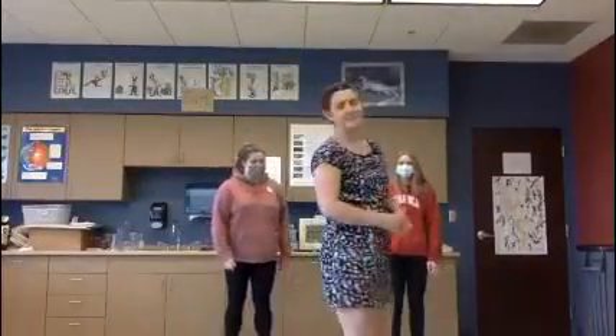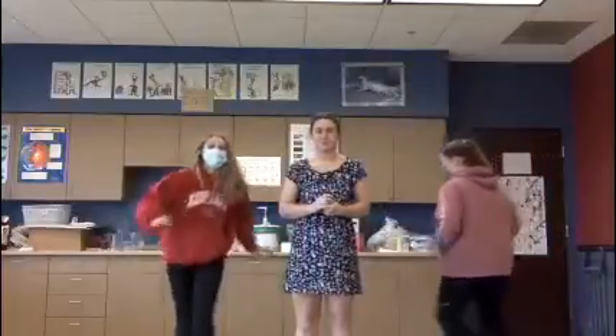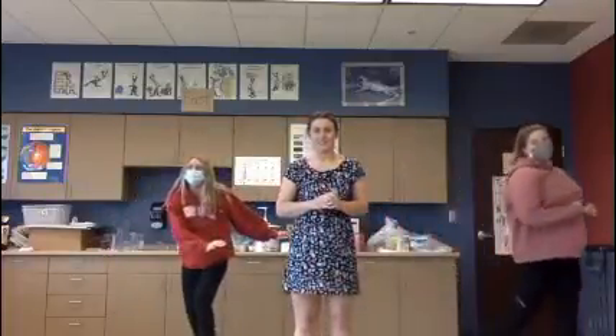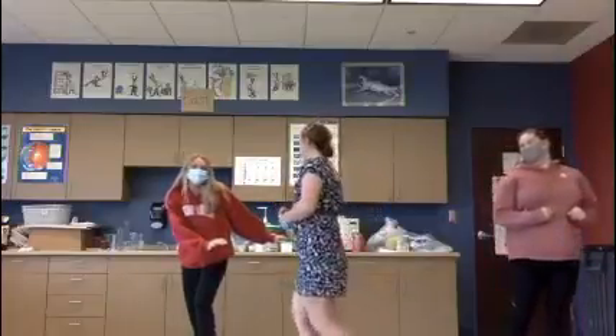All right, I'm going to be it. They're going to be running around. Ready, go. Statue. Ready, go. Statue. Brittany, you're out. Good job, Brittany. Woo!